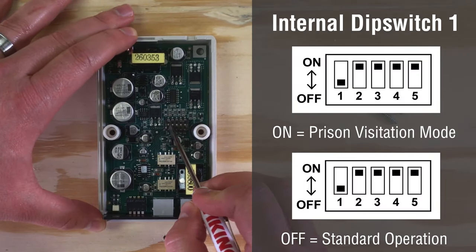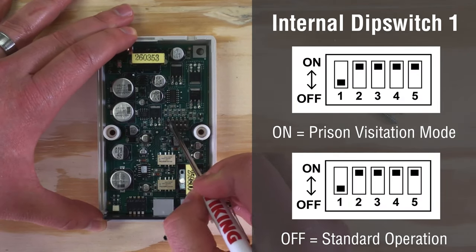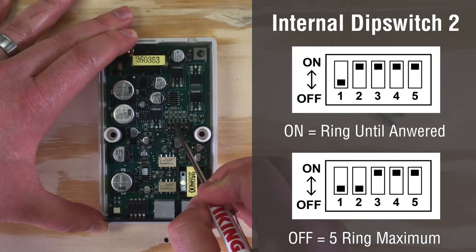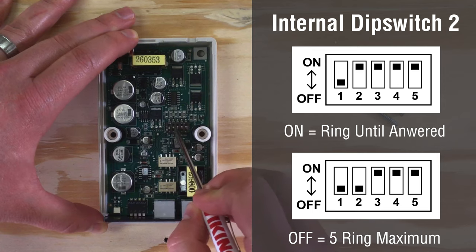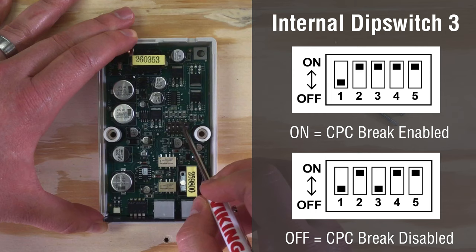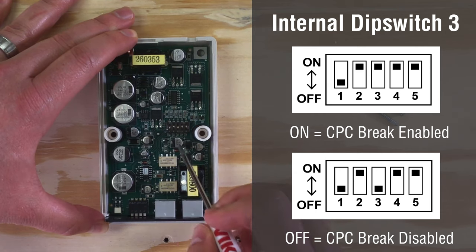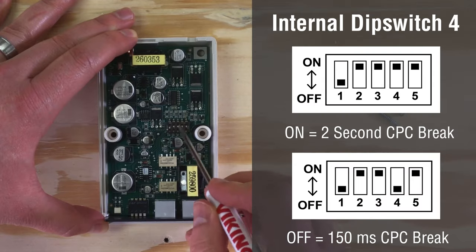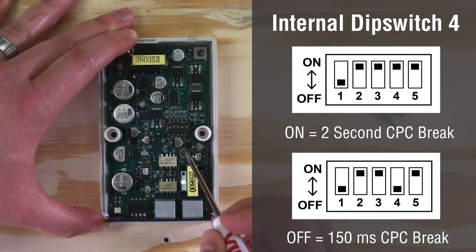Internal dip switch one toggles ring down and dial tone on and off for prison visitation mode. Dip switch two sets the maximum ring count to five or allows the DLE-200B to ring until answered. Dip switch three toggles the DLE-200B's CPC brake on and off, and dip switch four changes the length of the CPC brake from two seconds to 150 milliseconds.